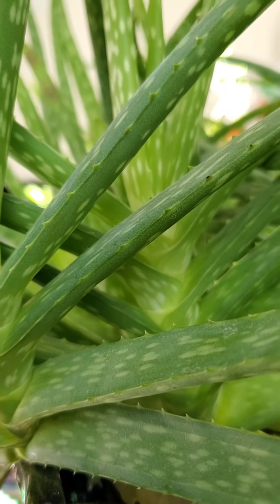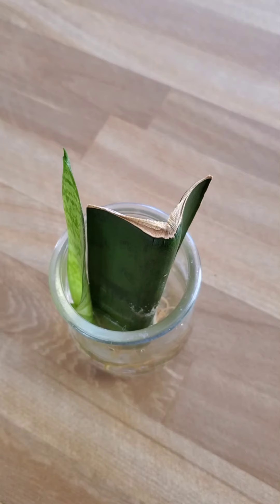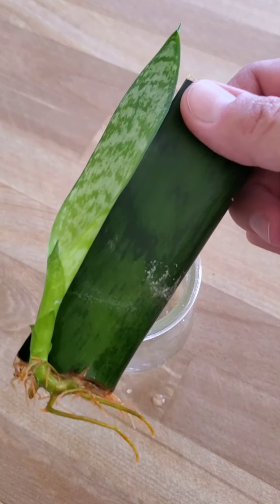Propagating aloe vera is as easy as growing them, and the success rate will be 100% if you stick to one rule. But first, can you propagate aloe through leaf cuttings the same way you would propagate a snake plant?